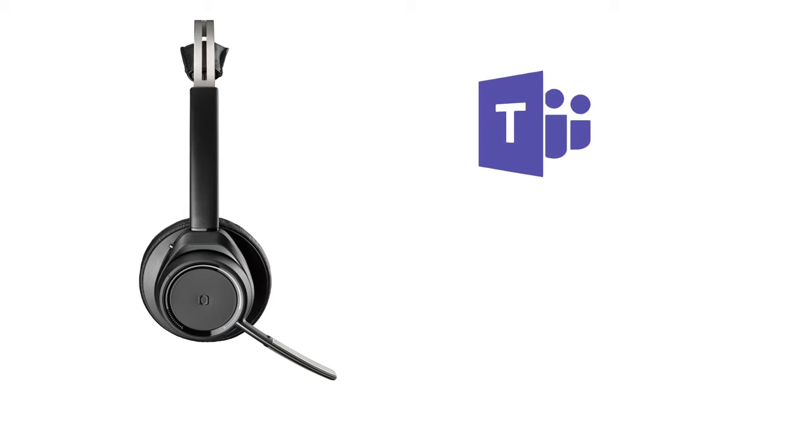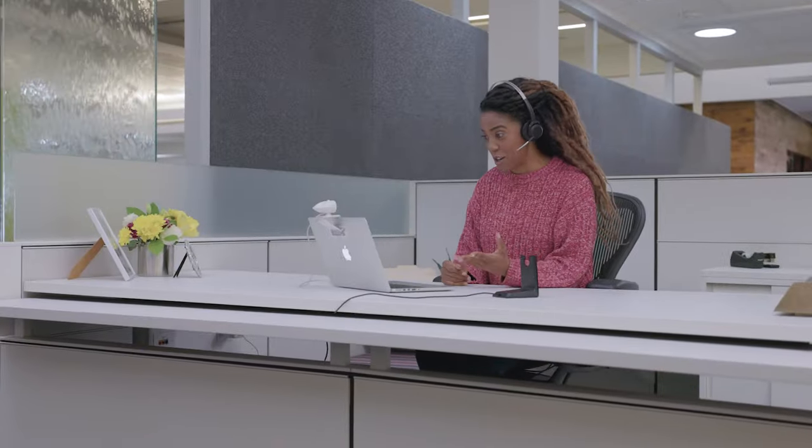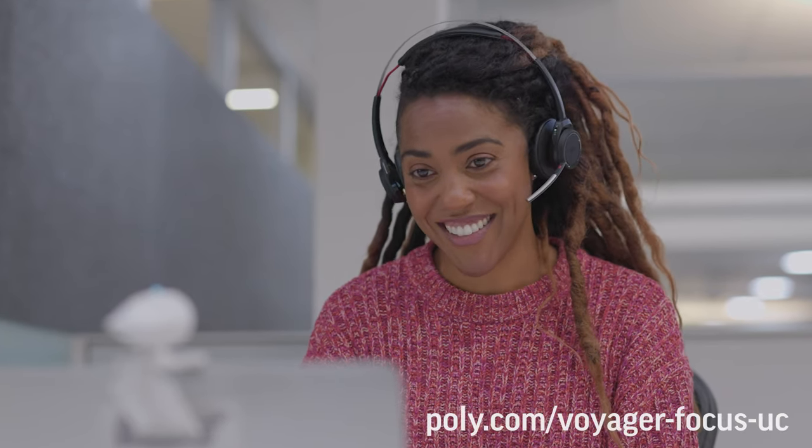When using Microsoft Teams, tapping the call button while the headset is inactive will interact with the Microsoft Teams desktop application, bringing it to the front of the screen. You are now ready to enjoy your Voyager Focus UC headset. For more information, visit poly.com.